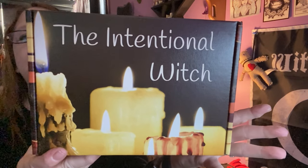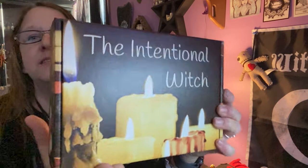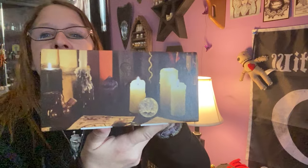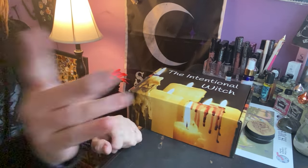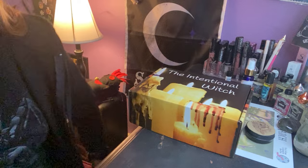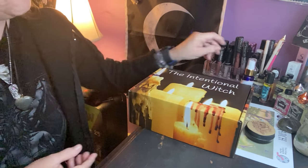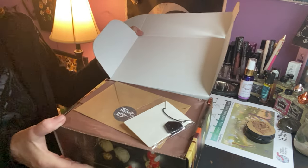It's the Intentional Witch — very pretty. I love these boxes, they are so pretty. This is March's box. With the Intentional Witch you get to pick your own intentions — I think you get to pick like three. I don't recall exactly which one I picked, but it's always a surprise to me to remember what I picked.